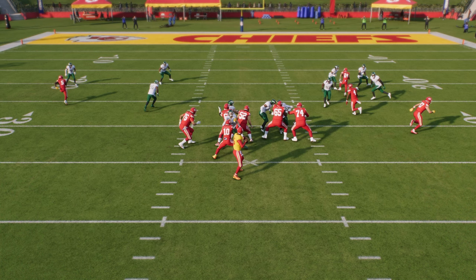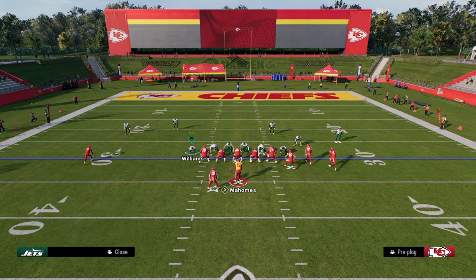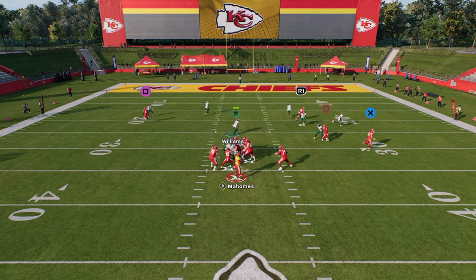Pressure in Madden is the centerpiece, the foundation, the fundamental thing of any good defense. You can look over the last 10 years and there has been a blitz or a defense that has defined the meta in this game. This is so important to understand, because if you don't have the ability to get pressure, you really don't have the ability to play competitive, effective defense at the highest level. This is why literally every single player in this game that knows what they're doing defensively is either in pretty much this defense or Dollar.